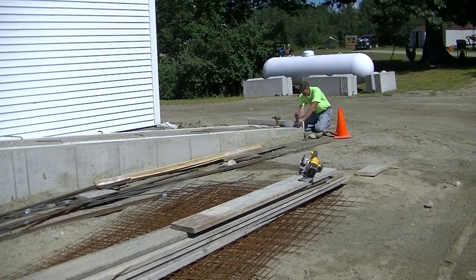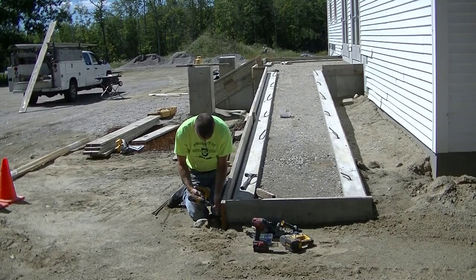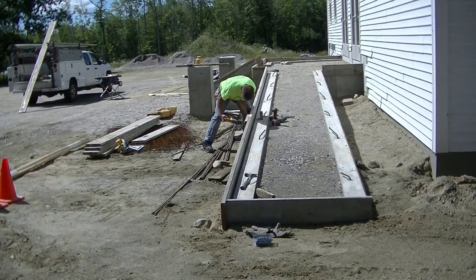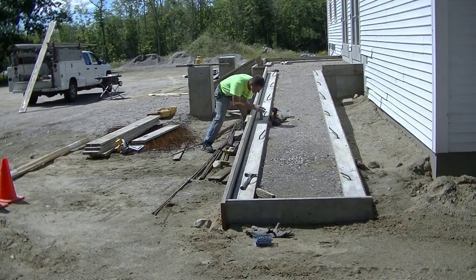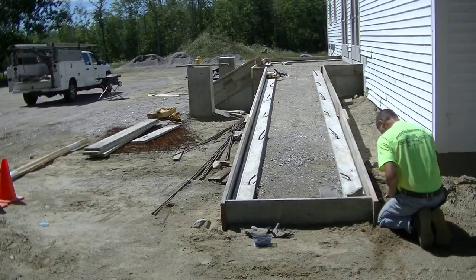What I'm doing right now is tap-conning my forms to the sides of this wheelchair ramp. This wheelchair ramp is 28 feet long, and it slopes 28 inches in those 28 feet — that's an inch slope per foot, which is right at our wheelchair code here in the state of Maine. I'm going to get my forms all tap-conned on first and secured, and then I can finish up with the rest of the prep.